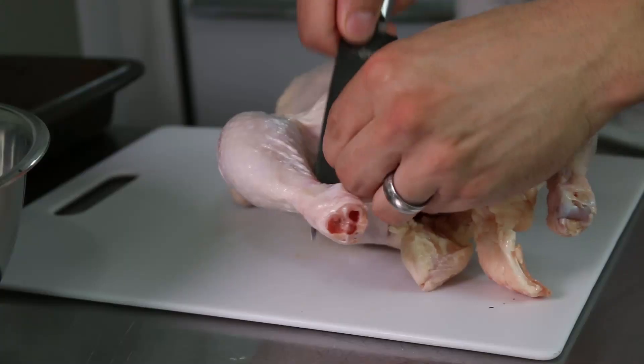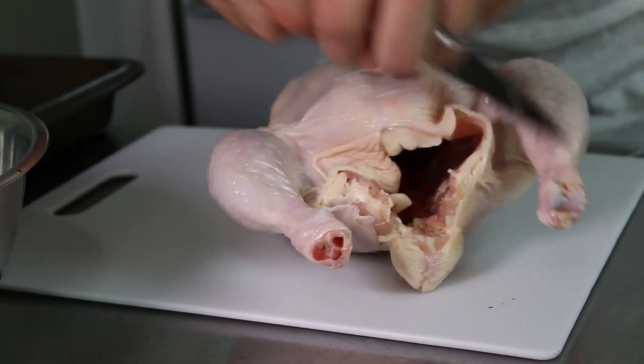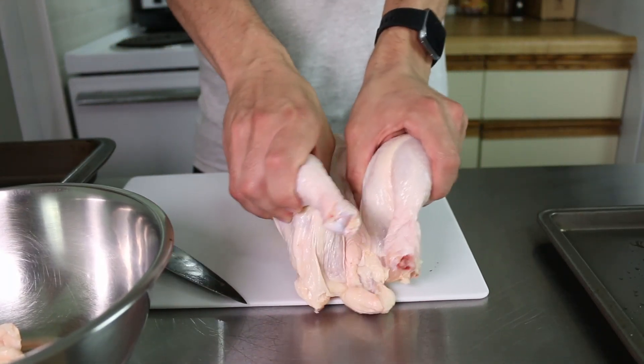Start by trimming the excess fat and skin from around the cavity of the chicken. Flip it so that it's breast side down, put your thumbs on the thigh joints and pop them out of the sockets.